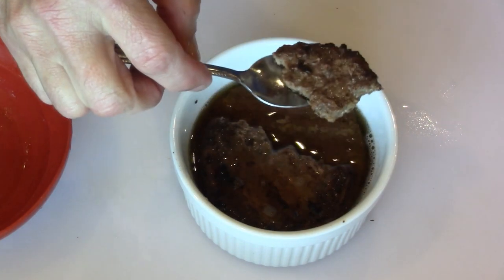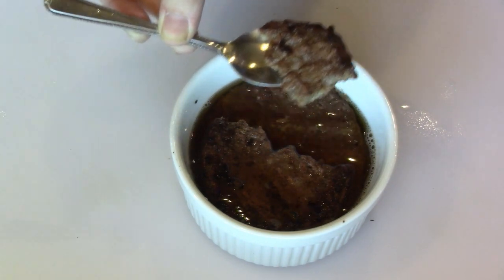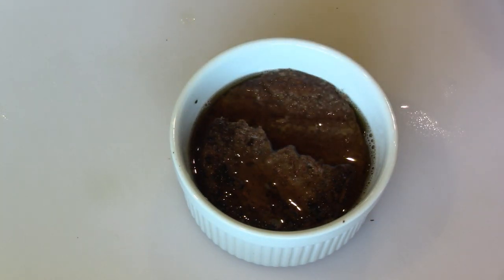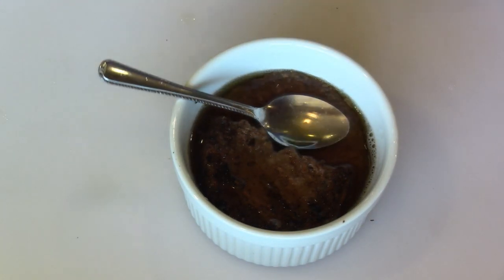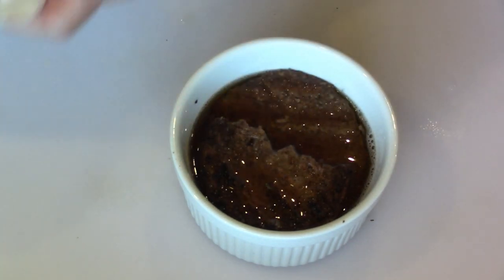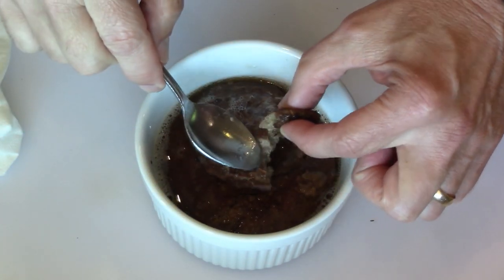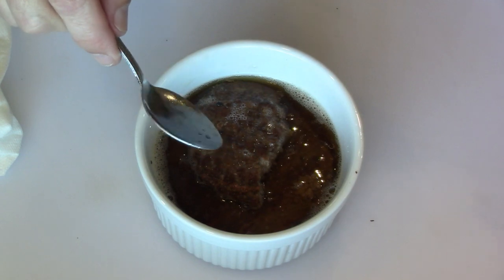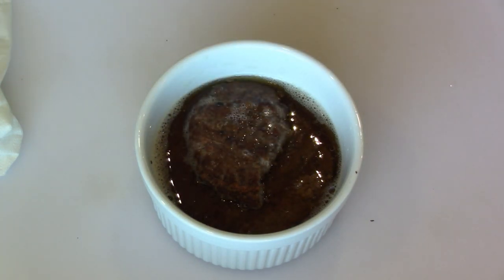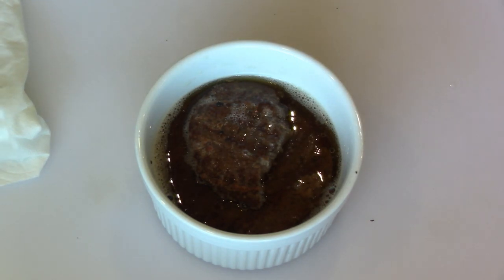I'm going to heat it up some more - do you want to try that piece, the whole thing? Yeah, it's still dry, it's still good. I'm going to nuke it for a few seconds - it was in the microwave for one minute. Oh, that made quite a difference. Still not perfect.